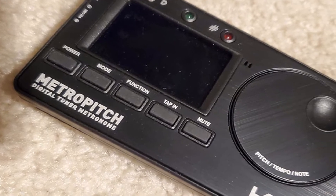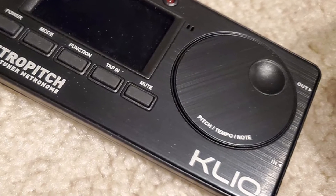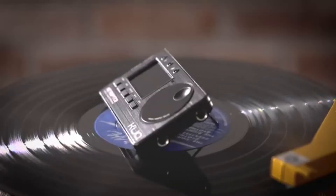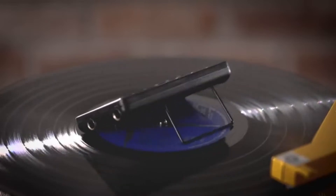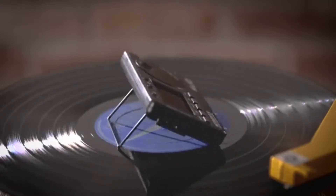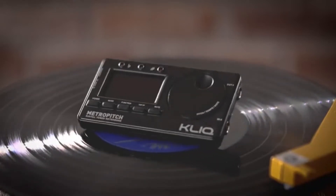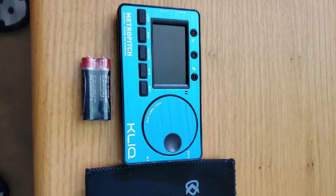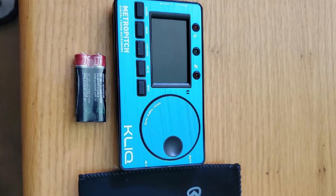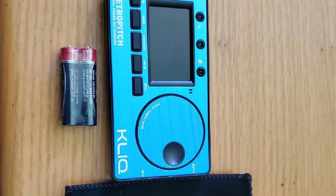This tuner can become your multi-purpose assistant. It is suitable for strings and all types of acoustic instruments. The built-in tempo metronome includes several rhythmic patterns. The handy screen allows you to set the tempo you need in a few seconds. You can also make quick pitches with the help of the tone generator. The agile and precise Click MetroPitch Tuner boasts a broad spectrum, multiple tuning modes, transpose settings, and calibration of the pitch. Your whole band can use this device and every instrument will be covered.